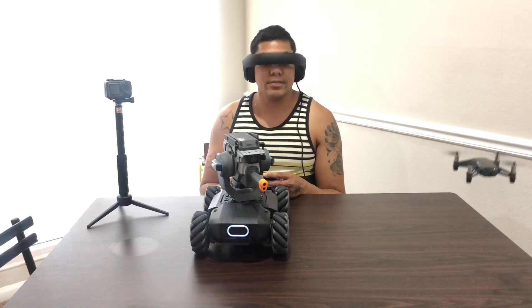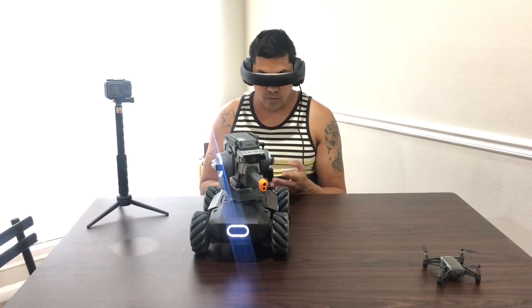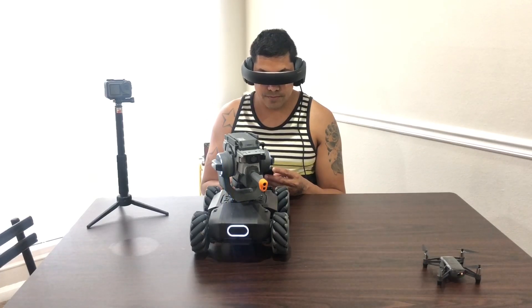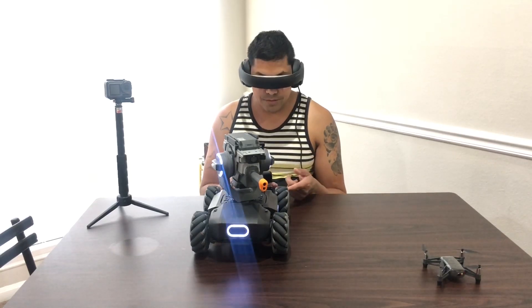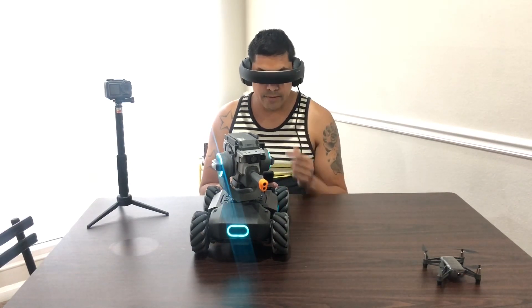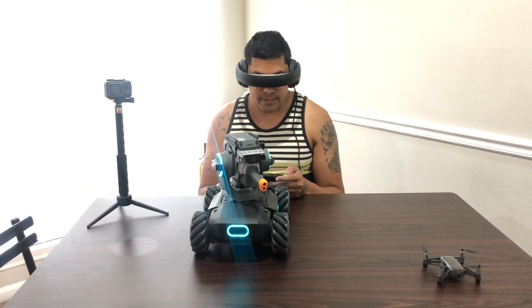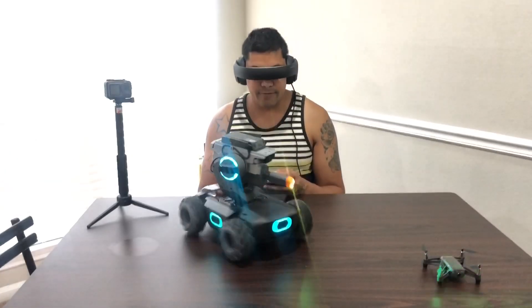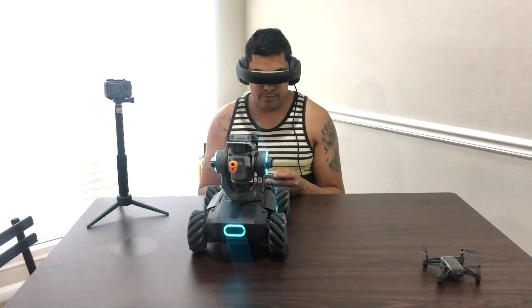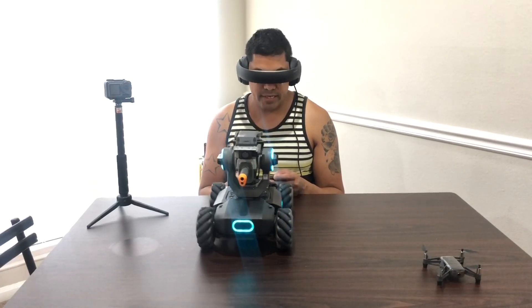Thank you for watching — don't forget to subscribe, like, and share. See, simple. And if I need to get out of there, I go back to my Google Master, connect to my Google Master. It's so fast — you're just right in there. And then I'm back on my quick setup and I can start flying, and I'm good to go. You can just go sideways, whatever angle you want.